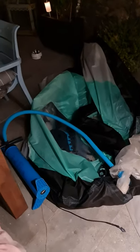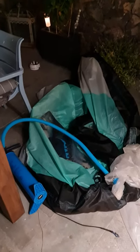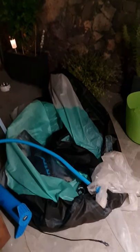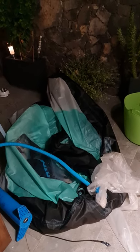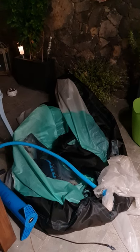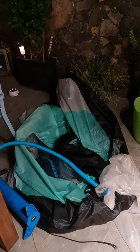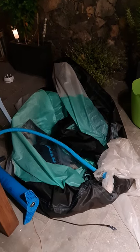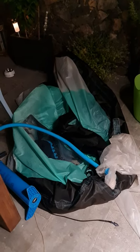Hi guys. Here's a YouTube tutorial. I had a problem today — I was out winging and all of a sudden lost some air. I went home, tried to fix the bladder, found some holes, and patched them up. Pretty simple, straightforward.